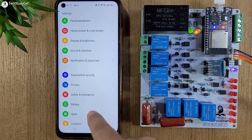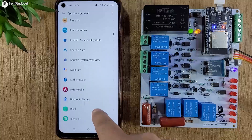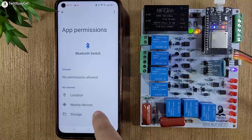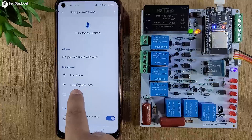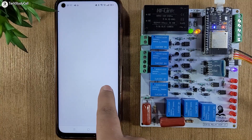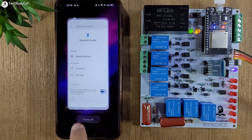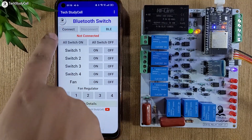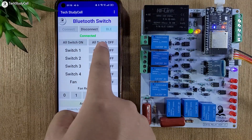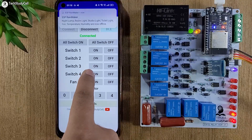I will go to Settings, then Apps, then App Management, and select the Bluetooth switch app we just installed. Tap on Permission, then give permission so the app can search for nearby Bluetooth devices — tap on Nearby Device and select Allow. After that I will open the app again. Now let me tap Connect, then select HC-05 from the list. It is showing connected. If I press a button, you can see I can control the appliances — the respective relay turns on.